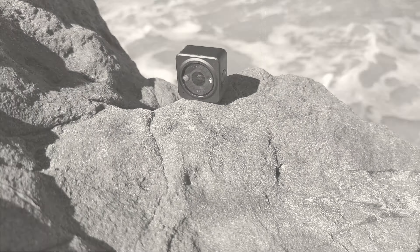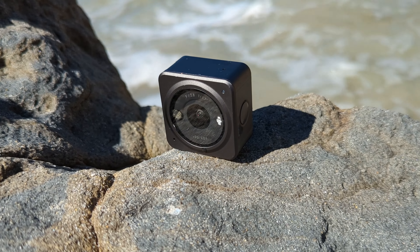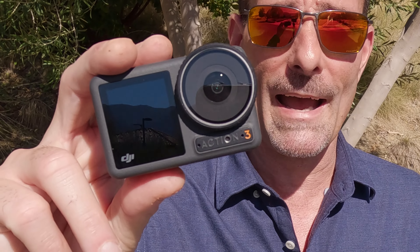If you were going to update this little camera, what would you do? This is the Osmo Action 2. What would it look like? Would it look like this? This is the Osmo Action 3.